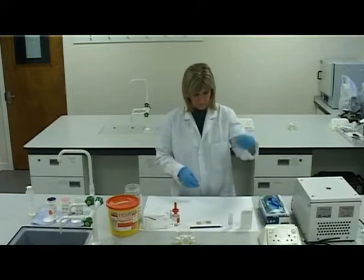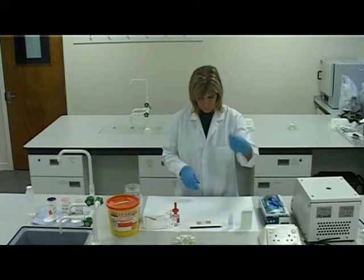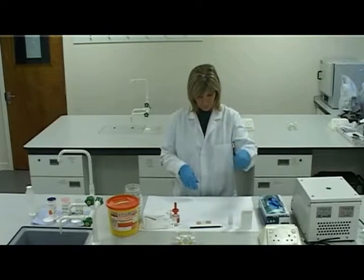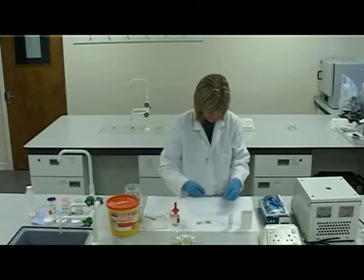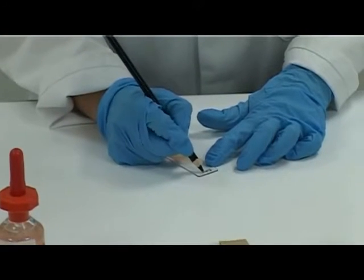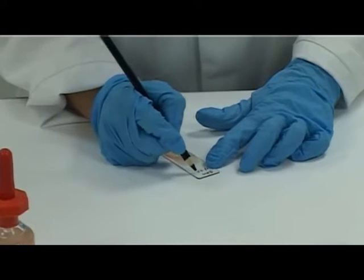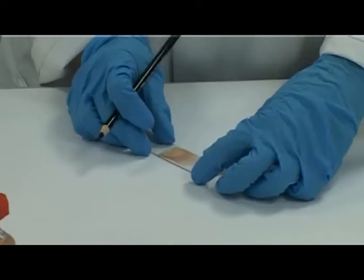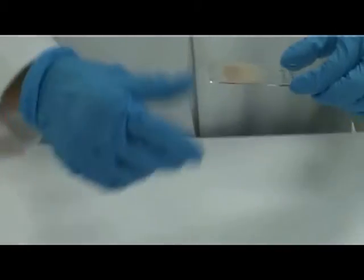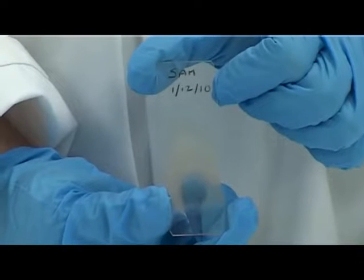Rapidly air dry the slide. Label the slide with the date and patient identification. Ensure the smear produced is of reasonable diagnostic quality, that an EDTA sample was used, and that the smear has an edge and a tail.